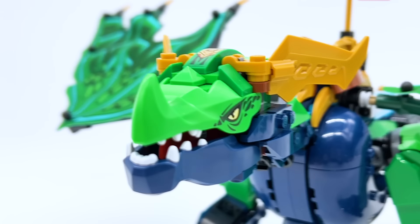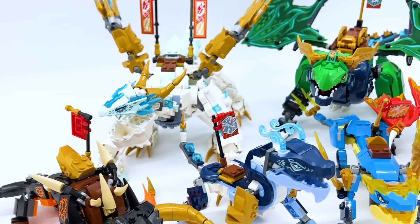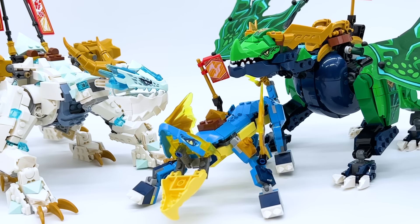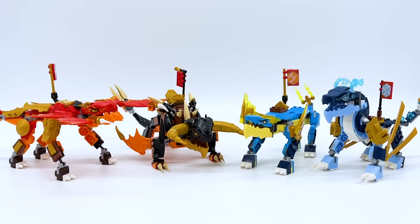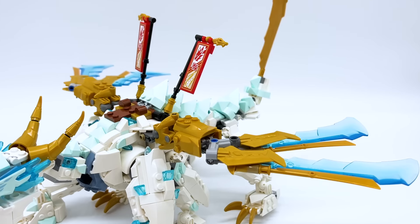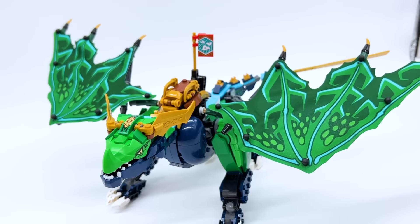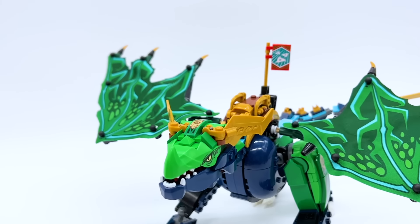They all use these molded dragon heads with interchangeable upper and lower jaw pieces, so they all look pretty great together, except for one small thing. Zane's and Lloyd's dragons are significantly larger than the other four. Kai, Jay, Nia, and Cole's dragons are part of the Evo line of sets, meaning they were designed for a younger audience and have some sort of evolution aspect. Zane's and Lloyd's dragons are full-size sets, though, so while they're some of the best dragons LEGO has ever created, they might seem a bit too detailed when compared to the Evo dragons.